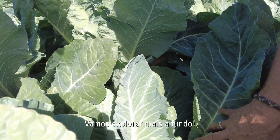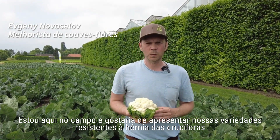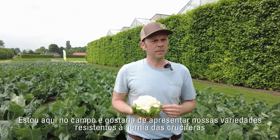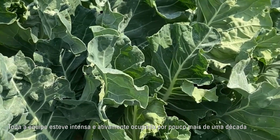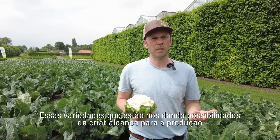Let's dive a little bit deeper into it. Here I am standing on the field and would like to represent our clubroot resistant varieties we delivered to the market. The whole team was intensively and very actively busy for a little bit more than a decade, developing varieties which give the possibilities to create a range for production.